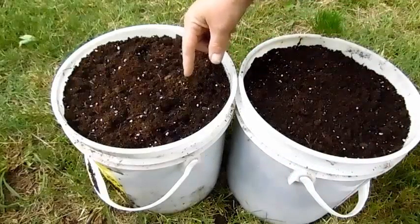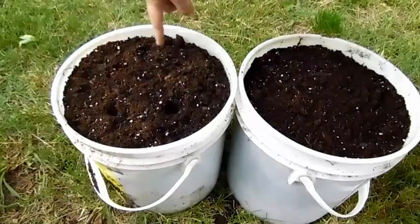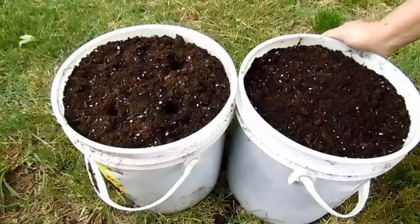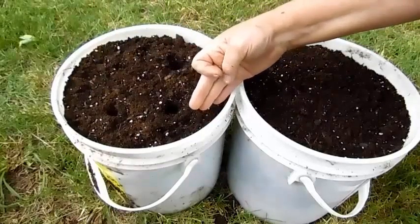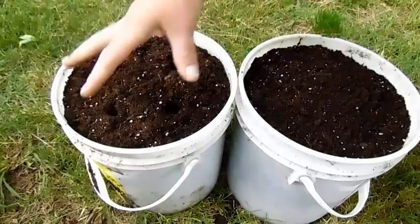When you put them in your pot, you need to kind of separate them. You want them away from the edge of the bucket, but spaced out far enough so that they have room to grow.